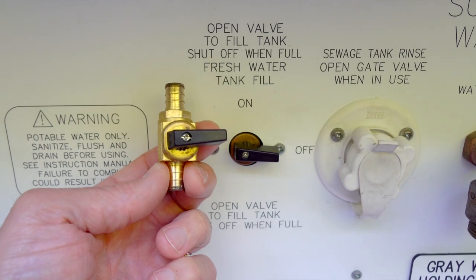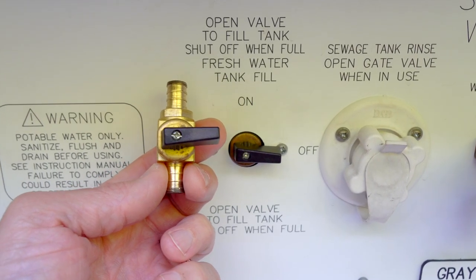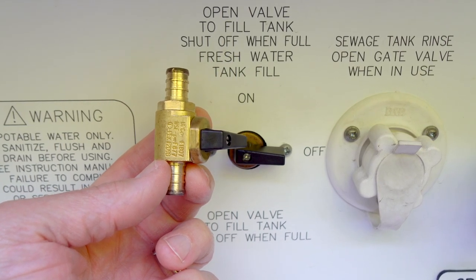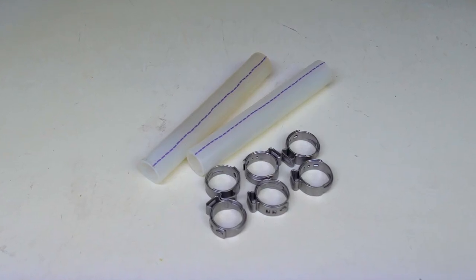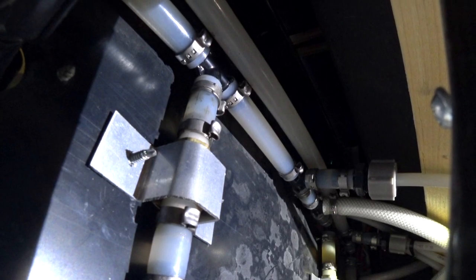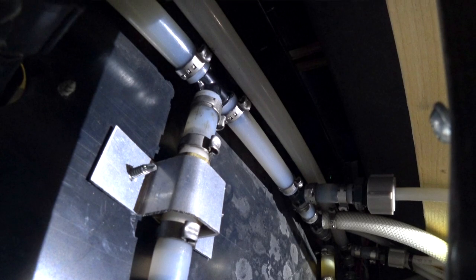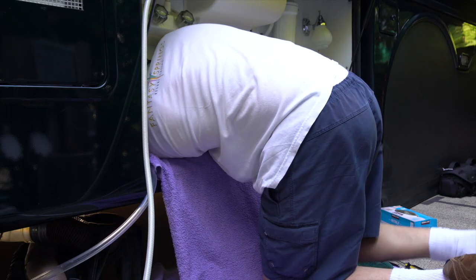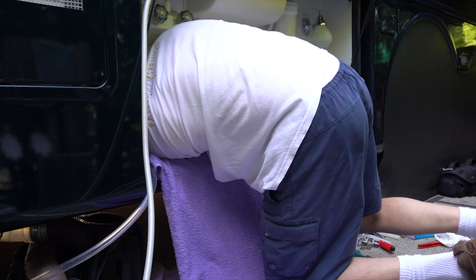Luckily, we have a couple of extra valves in our spare parts bins since we removed our original water filter plumbing when we installed our Akiva water purifier. We also saved the extra PEX pipe from that project. Looking behind the water panel, we can see that all of the connections are PEX, which also means we'll need a few special tools. We'll also need a little dexterity, since this is a tight area to work in.